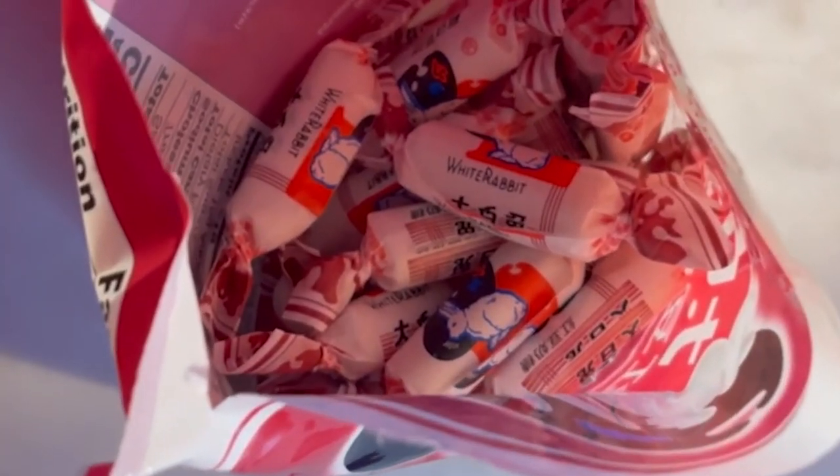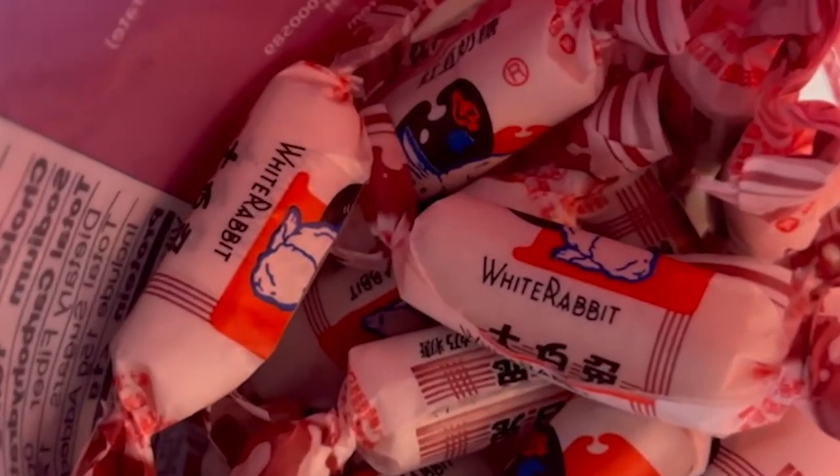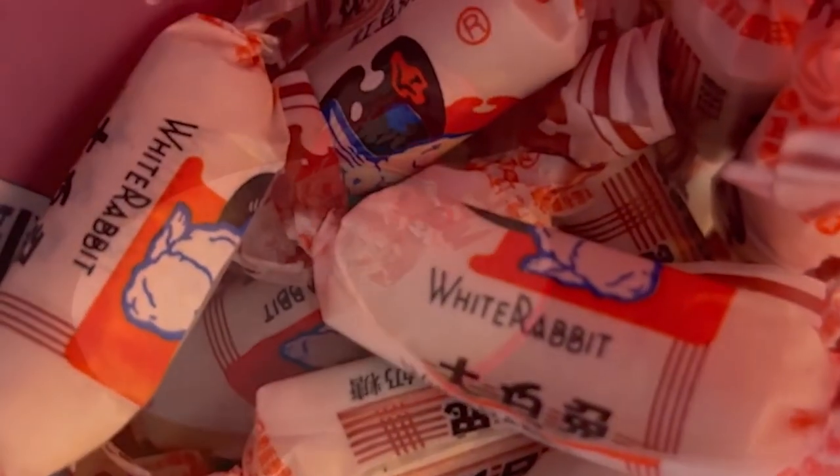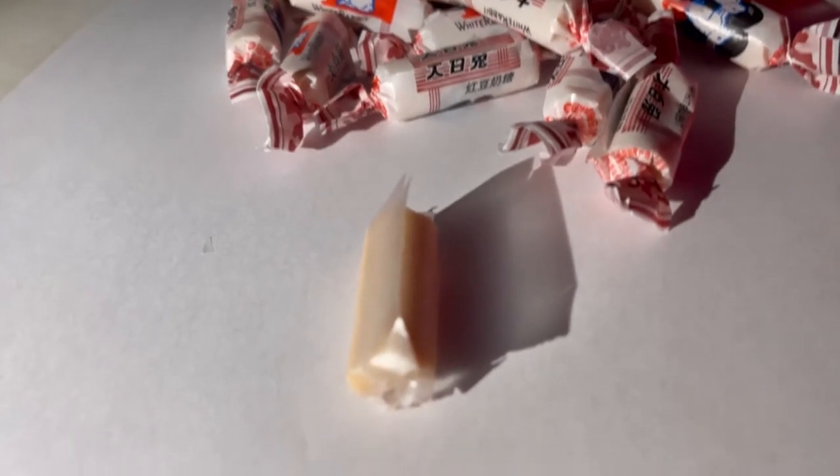Now let's dive deeper into this bag of White Rabbit candy. When unwrapped, you will notice that White Rabbit candy has a thin edible layer of rice paper.